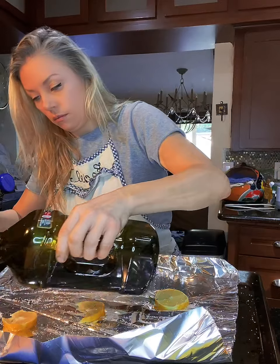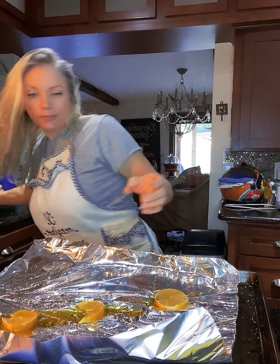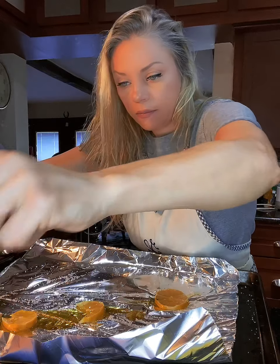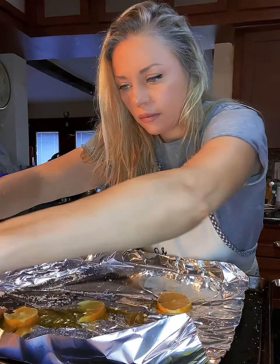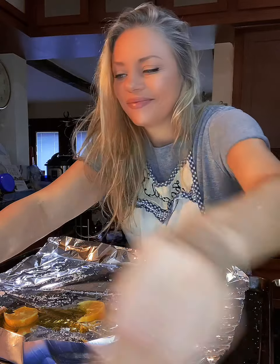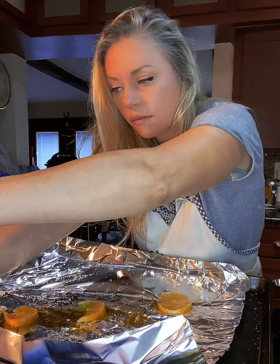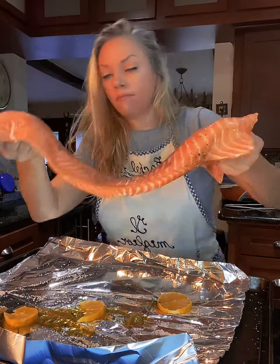Put a little oil down, then salt and pepper both sides of your salmon. I've just salt and peppered it.